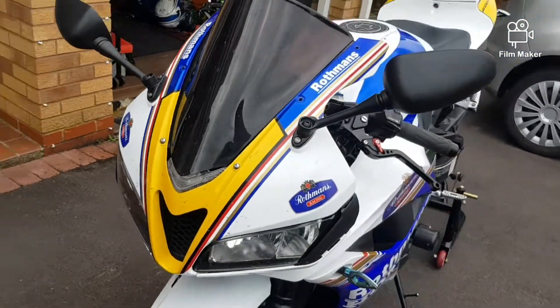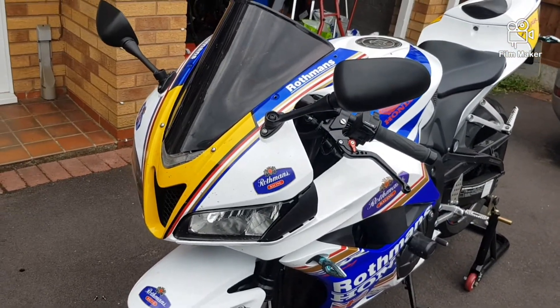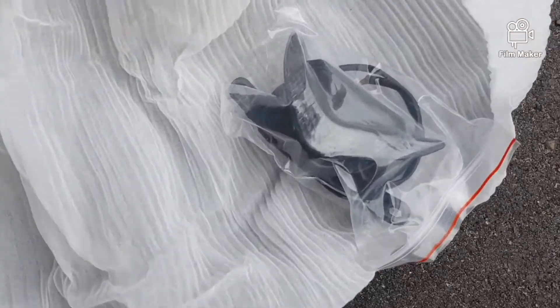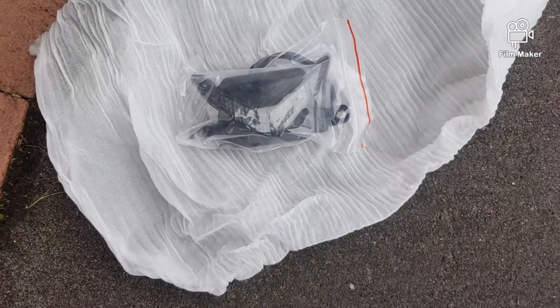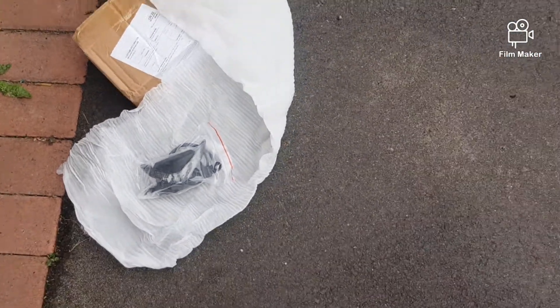So this is the new one I bought — it's an aftermarket item. I paid about 26 pounds for it. I'll just literally take it out of the box now.